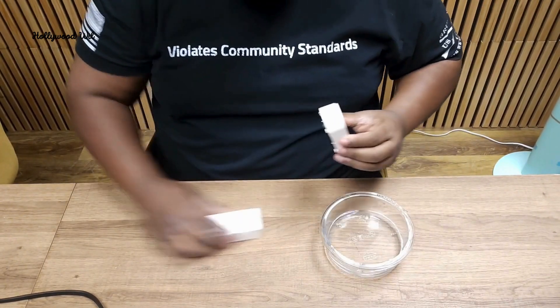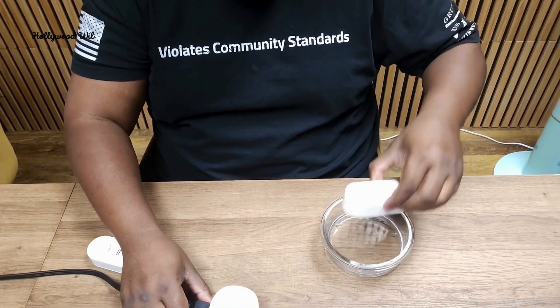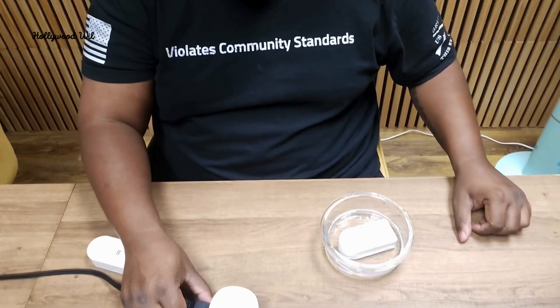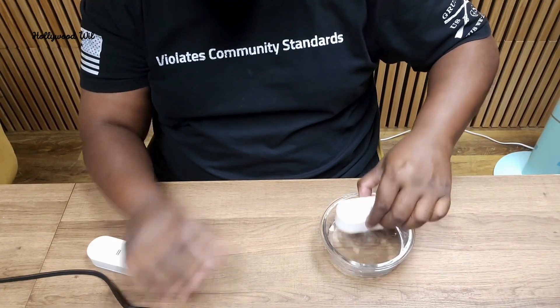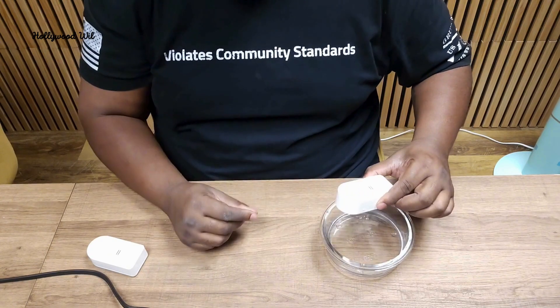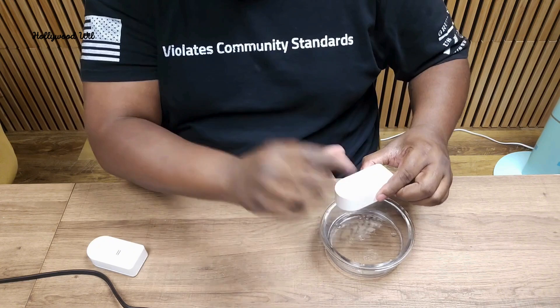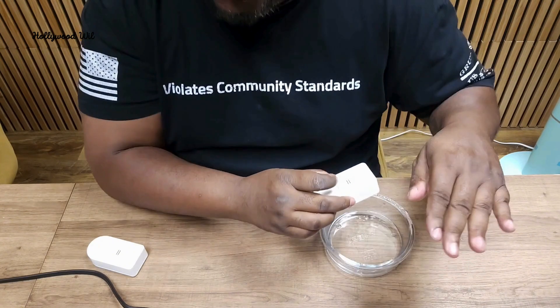So now we have a little bit of water here. This is plugged in. We're going to submerge this in water and we'll see what happens. The great thing about this is if water hits the top or the bottom it's going to go off.